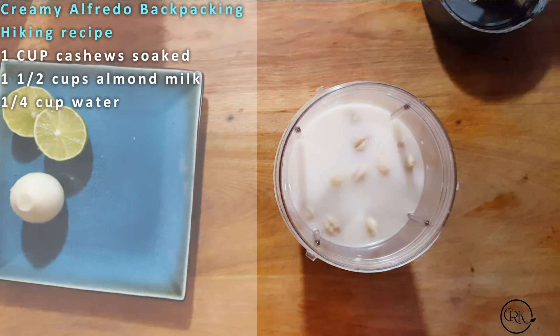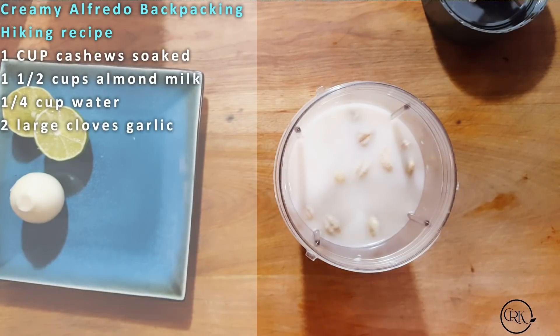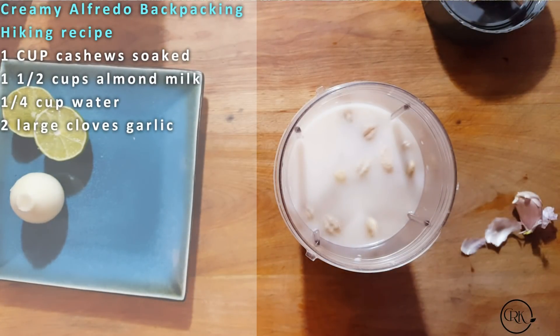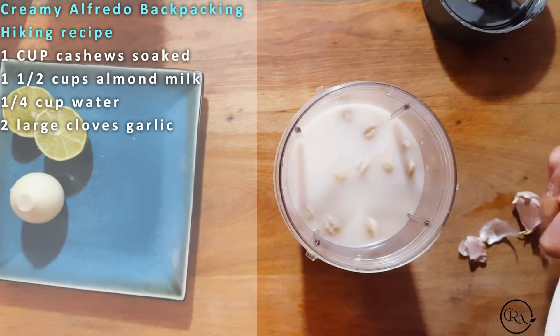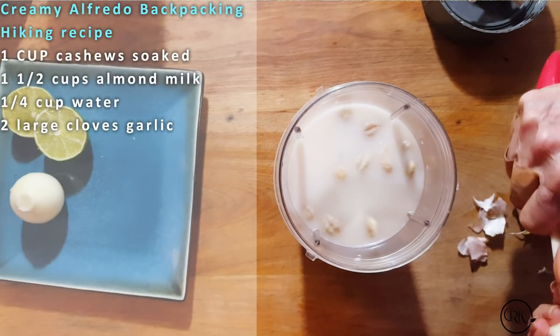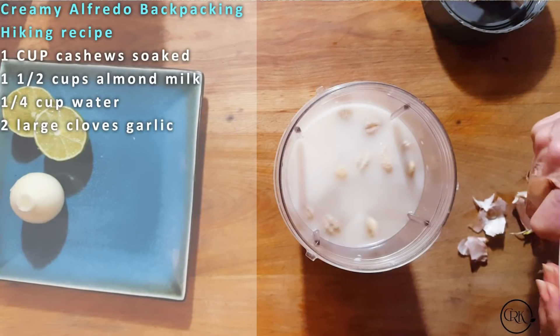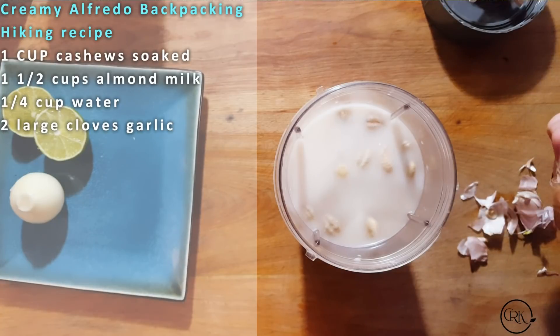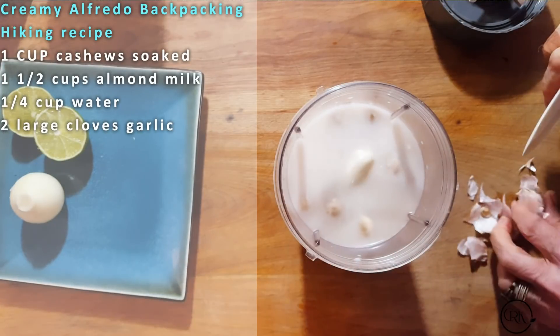We're going to add two cloves of garlic. Now if you want it more garlicky, add more — that really is up to you how much you want to add. I'm going to use only two. Maybe I could get away with one; these are so big. But you want a nice garlicky creamy alfredo. Remember, if you don't like garlic, don't put the garlic in.